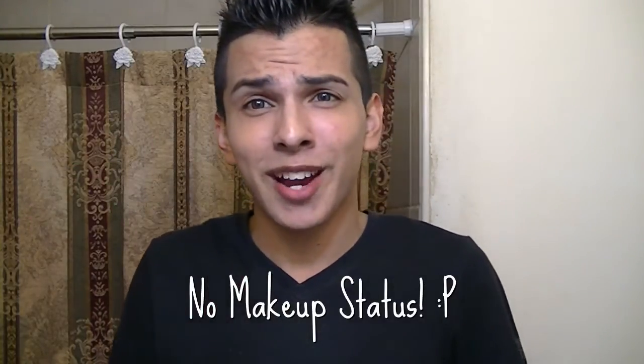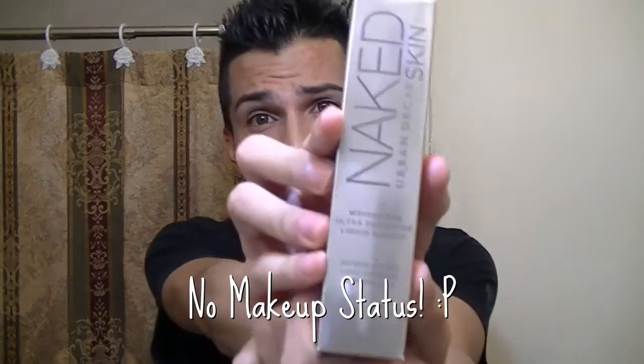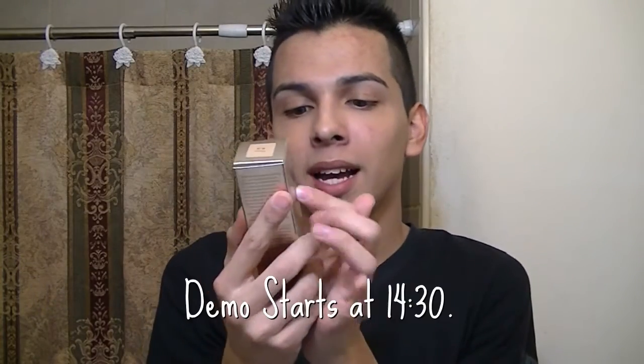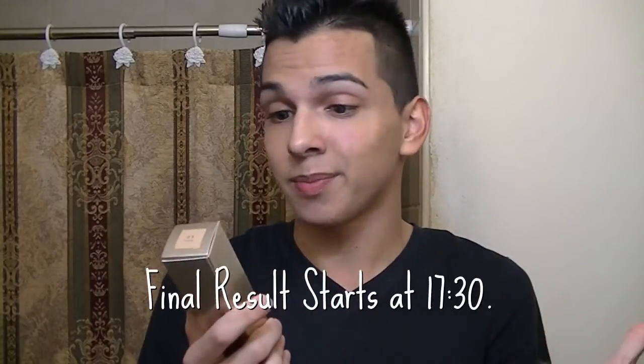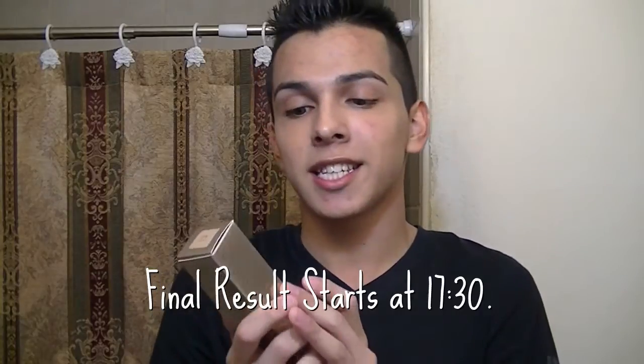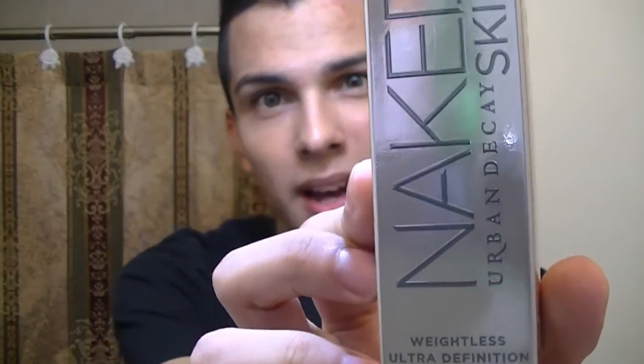Hey everyone, this is Dayd Ray and today I'm coming at you guys with a foundation review that I have not done in a really long time. I've been wanting to do this for a while but I've been sick and things just kept happening. So this is the Urban Decay Naked Skin Weightless Ultra Definition Liquid Makeup — quite a handful. I just refer to this as the Urban Decay Naked Skin.